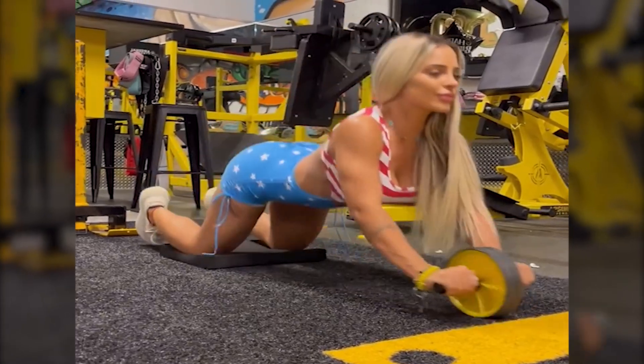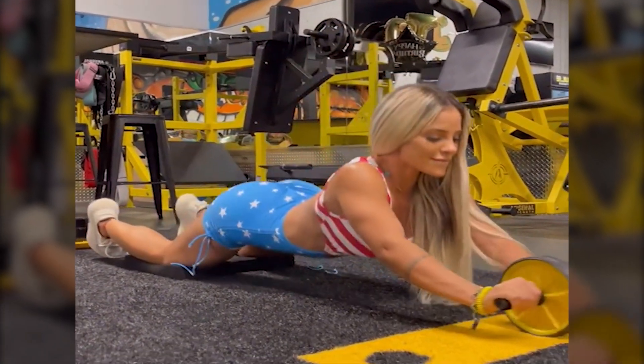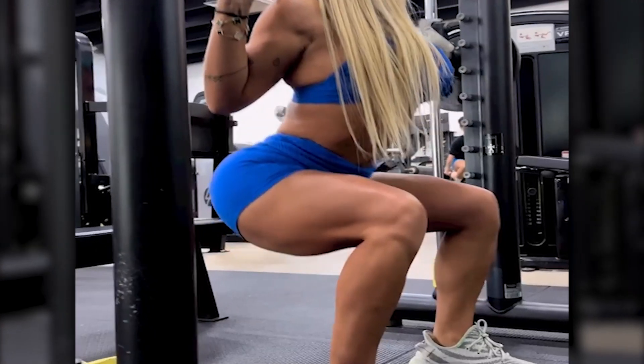Day 1: upper body strength — chest, shoulders, triceps. Day 2: lower body — squats, lunges, leg press.